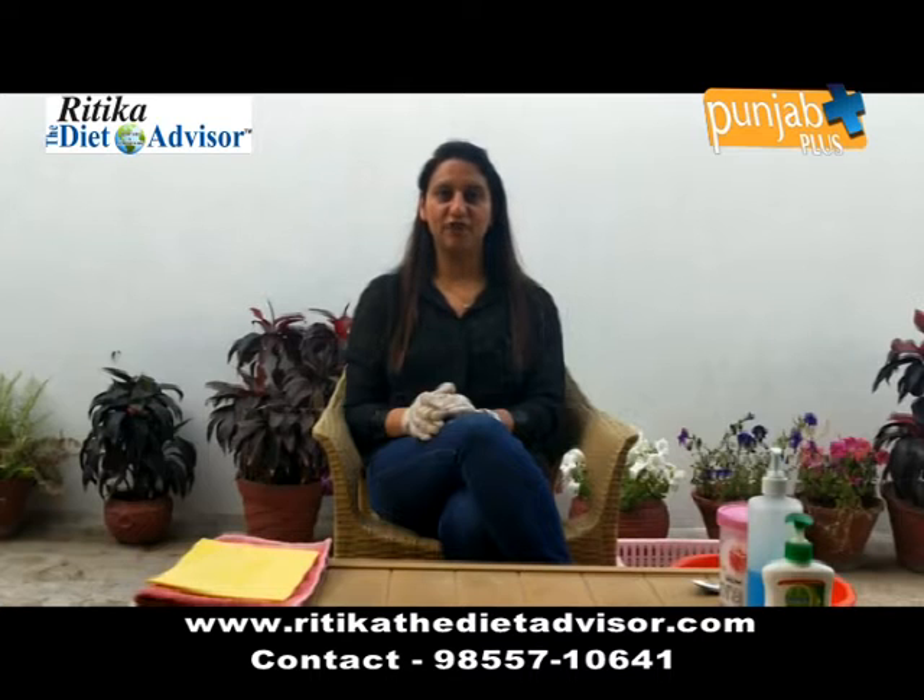Hello everyone, I am dietitian Dritika Lamba. I am a well qualified clinical dietitian with a degree of Master of Medicine and Dietitian, and today I am going to talk to you about how to disinfect your fruits and vegetables and the groceries that are delivered to our house.